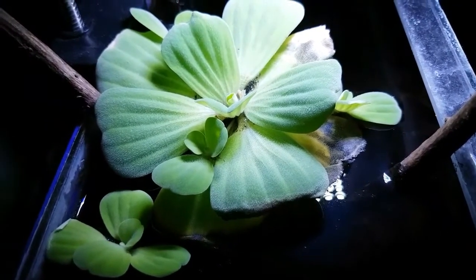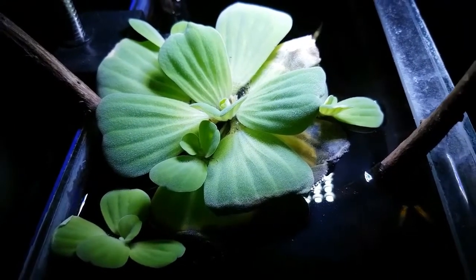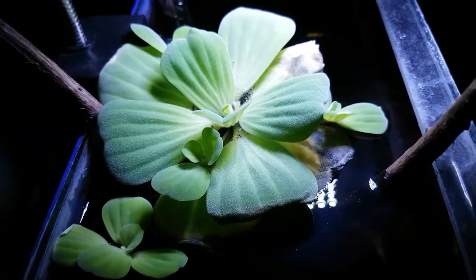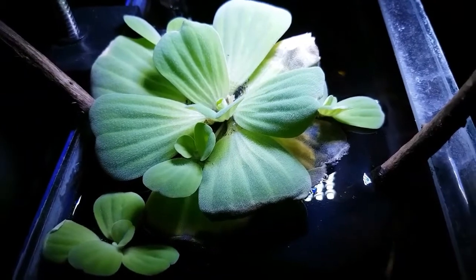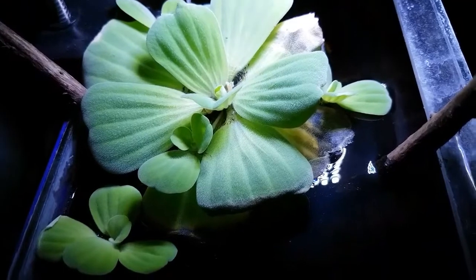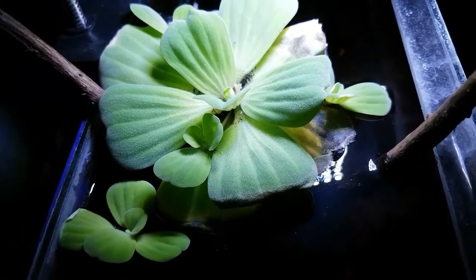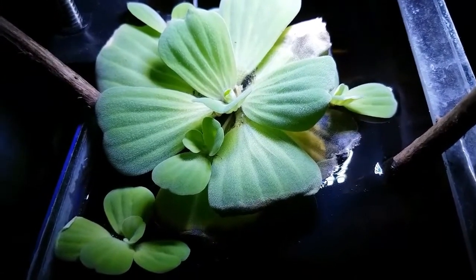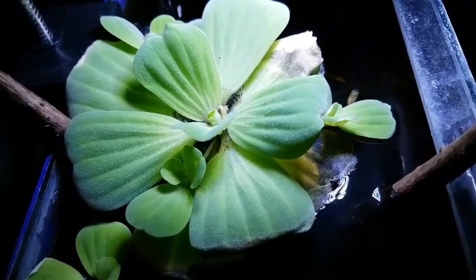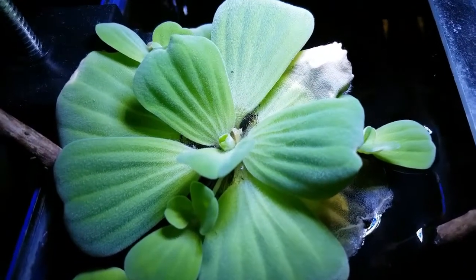Hello guys, today's video I'm giving you an update on my 2.5 gallon biotope aquarium. It's all about my water lettuce. As you can see, there are new runners that have grown on my lettuce plant. Last video I talked about the water lettuce that had a flower in it.